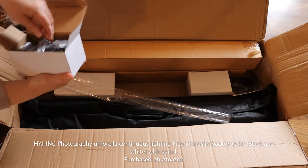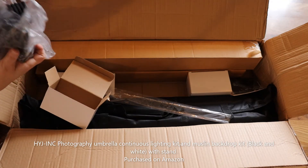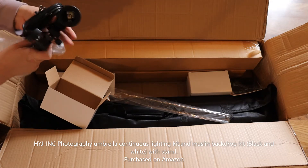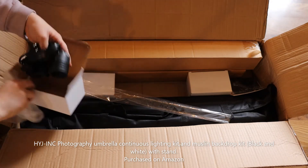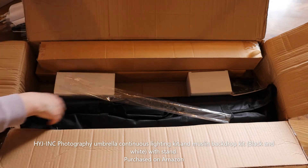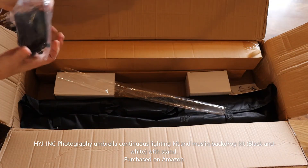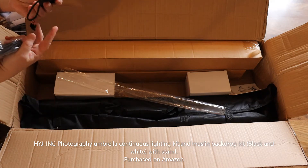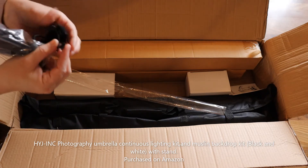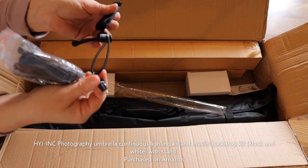This is the lighting that goes on the stands and umbrellas. These must be the clips for the backdrops. These feel very flimsy and small, so I don't know how those are going to work. We'll have to try it out and see.